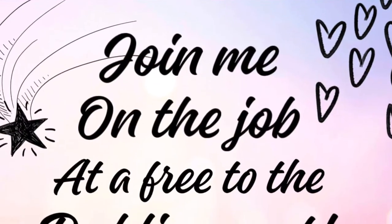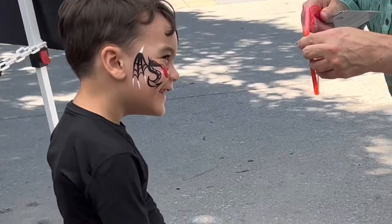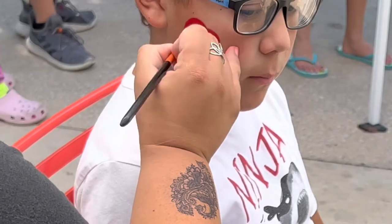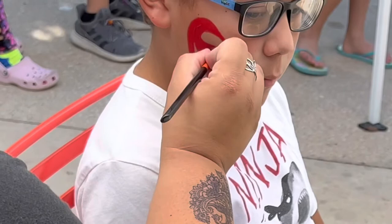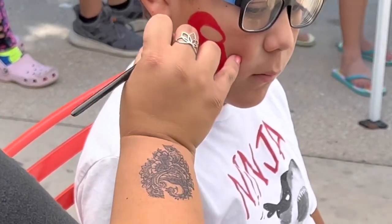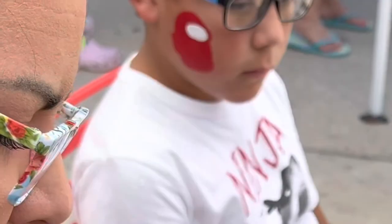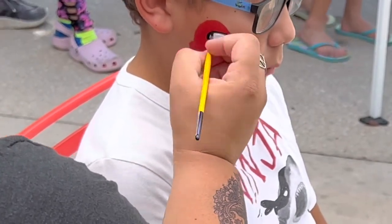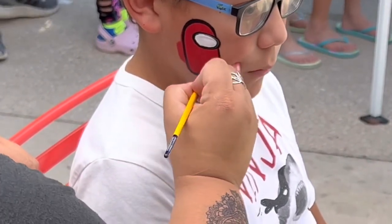Hey everyone, join me on the job today at a free-to-the-public event. During these events we have a lot of people to paint super crazy fast. I did get every parent's permission and every child's permission to film them. I wanted to show some of the designs I use on the job for free events — I sped it up just a little bit so we don't have a crazy long video.